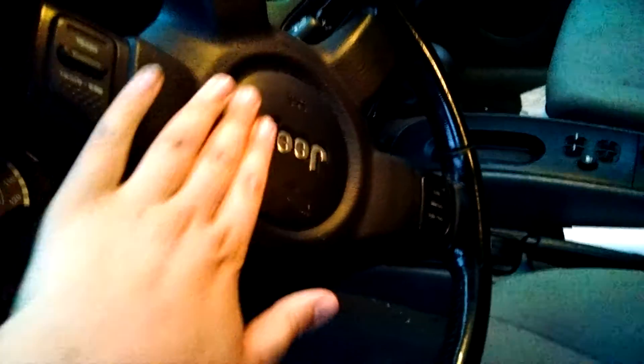Here it is inside. There's the wheel. There's the horn to beep it. The seats. Alright, now I'm going to close the door.